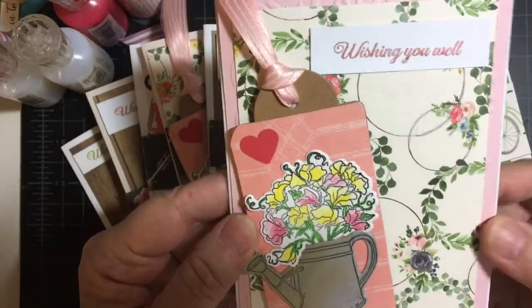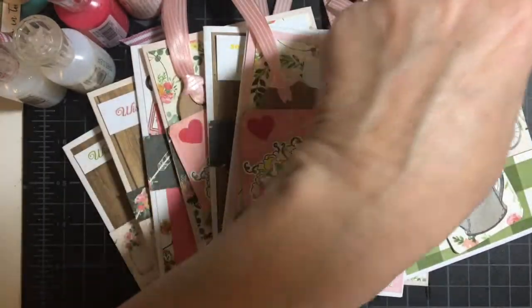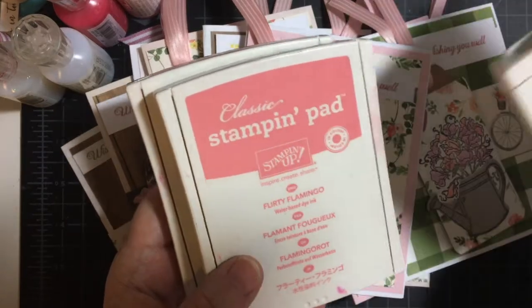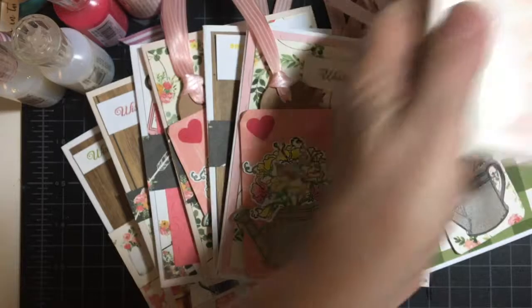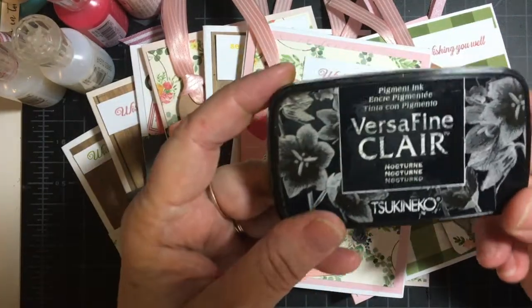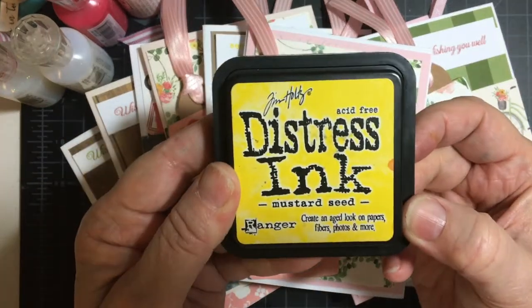This is Wishing You Well, and I used a combination. I have my Pear Pizzazz, Flirty Flamingo, and Blushing Bride from Snappin' Up. I have my VersaFine Clair Nocturne, and I have Mustard Seed Distress Ink.